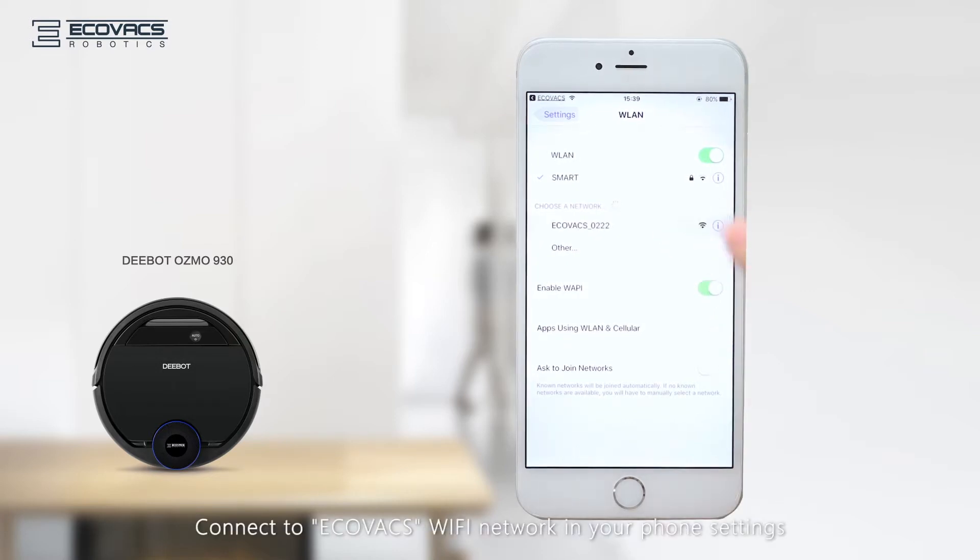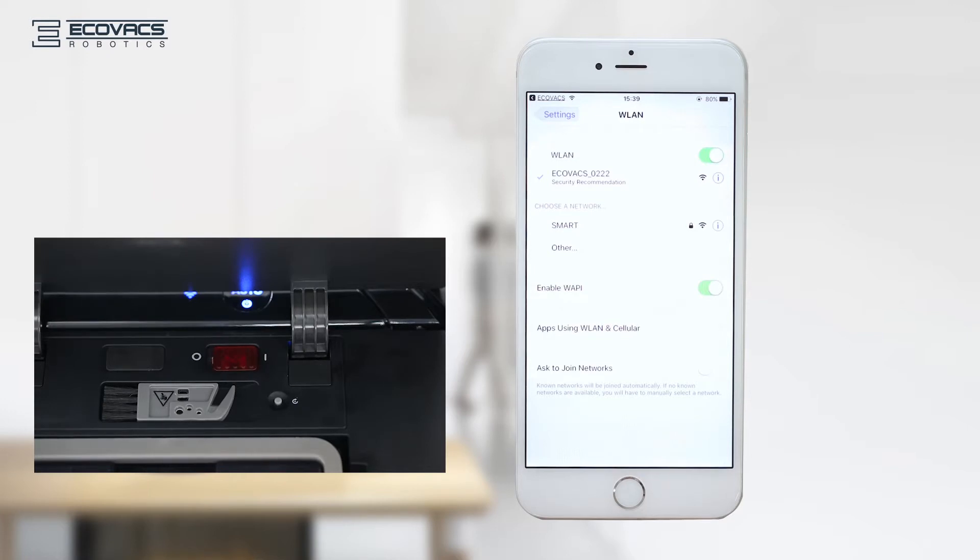Next, connect to the Echovax Wi-Fi network in your phone settings. Once connected, please go back to the Echovax app to continue the setup.